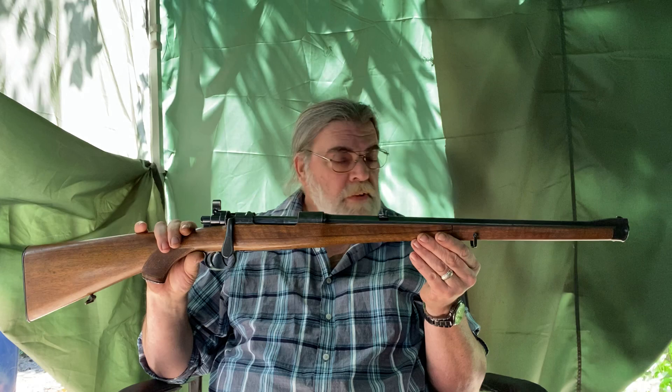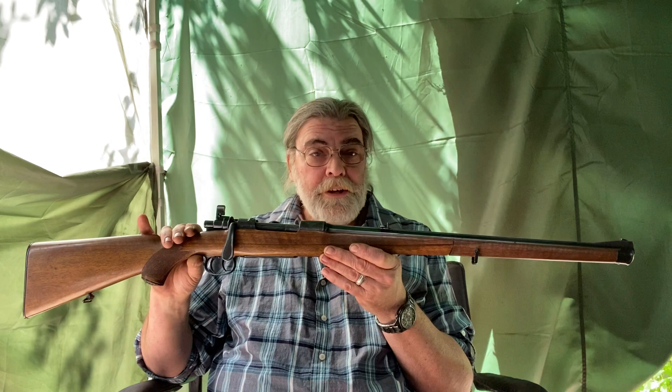Emil Kierner & Son was a gunsmithing firm in Sewell, West Germany that I have been able to find surprisingly little information about. But they were well known for their drillings and shotguns, as well as making Mauser sporting rifles and over-and-under express rifles. They seem to have been very well regarded, and looking at the craftsmanship of this piece, it's very easy to understand why.